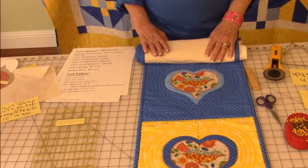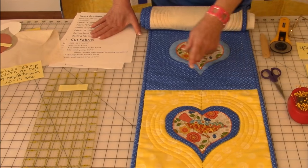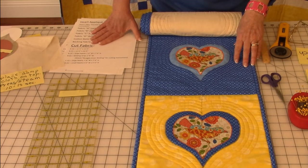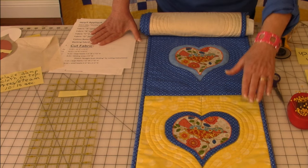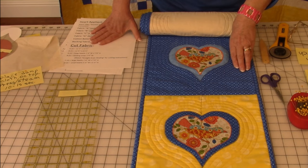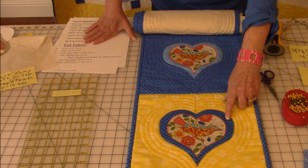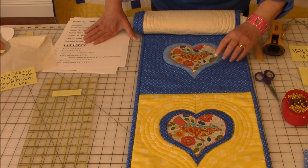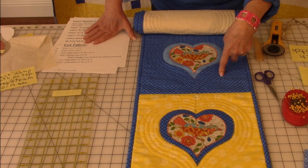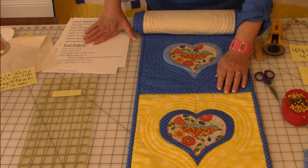Let's take a look at the runner I'm going to show you how to do. This is a 60-inch table runner, 12 and a half inches wide. I have five blocks on this table runner — three blocks with a light yellow background and two blocks with a blue background. On each block I have a large heart with different colors. This one has blue from this fabric, then a light blue that was also in this fabric, and each heart has a bird and flower fabric in the smaller heart.